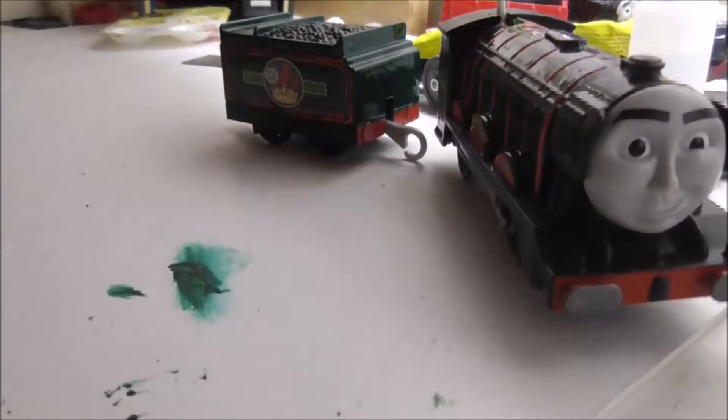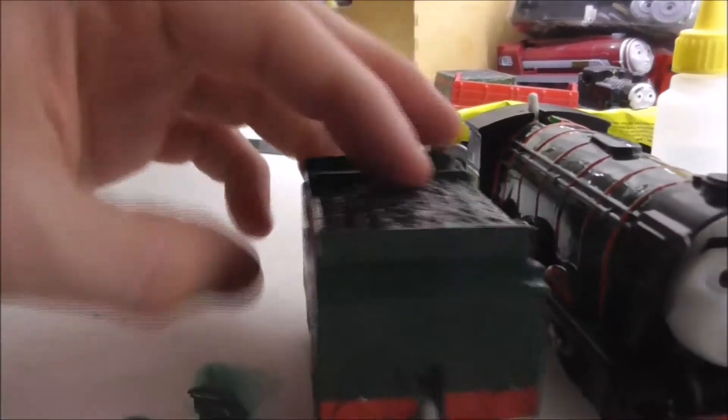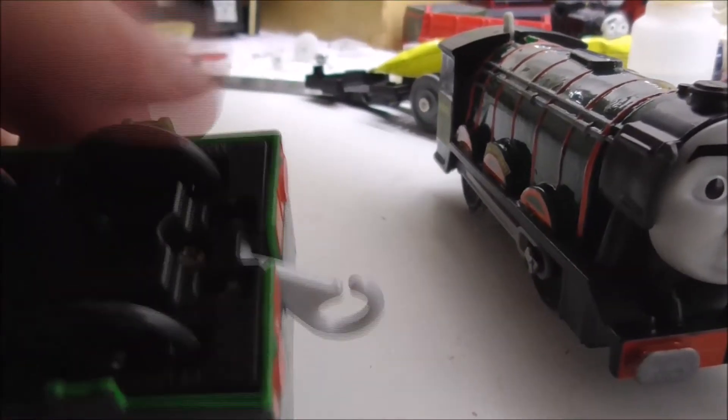I've also repainted the hand railings on both sides of the cab windows. So what do you think? He looks really amazing, doesn't he? Now let's get on to the details with the tender.